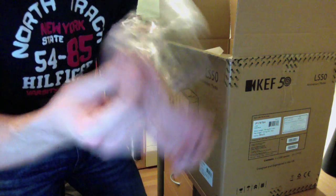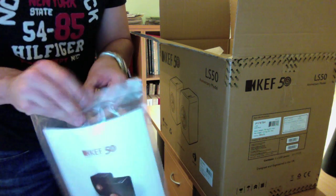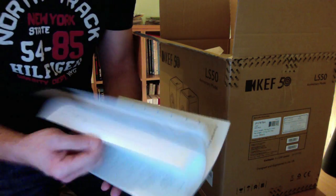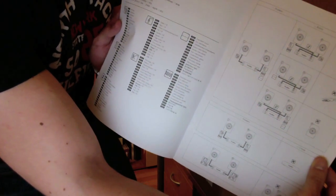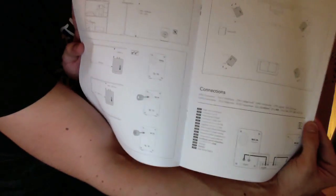There is nothing more inside of this. And I can see this looks like the manual for the speakers in different languages — the ways how you can set it up to different parts of the room and how to connect the wires. It might be interesting to some of you. This is the speaker placement diagram, and the other pages are just text.